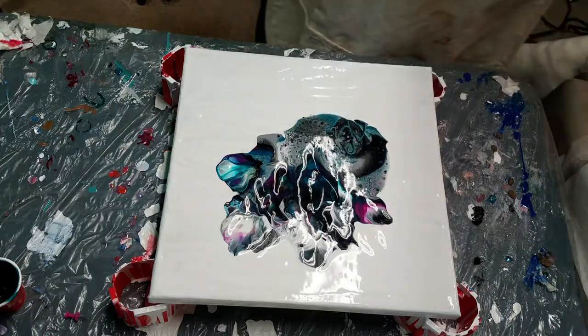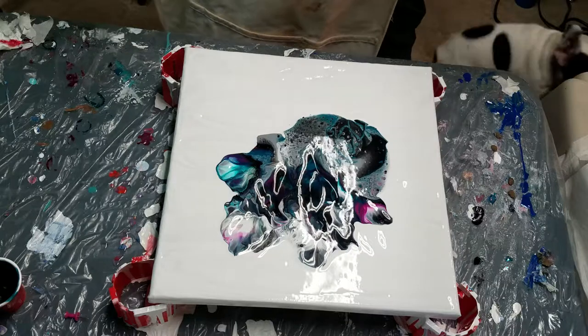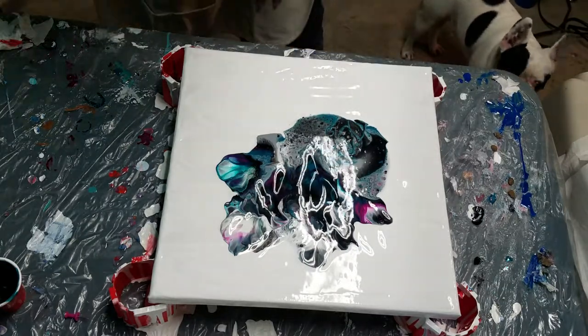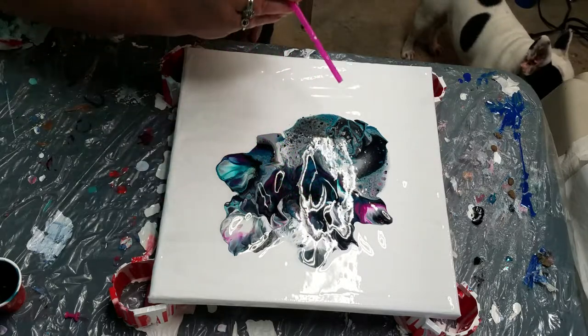You can see as you blow the colors — if you blow the colors away and reveal the white, and then blow some colors back over the white — it makes these really cool cells.